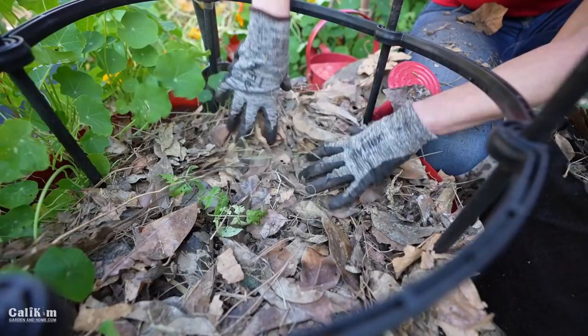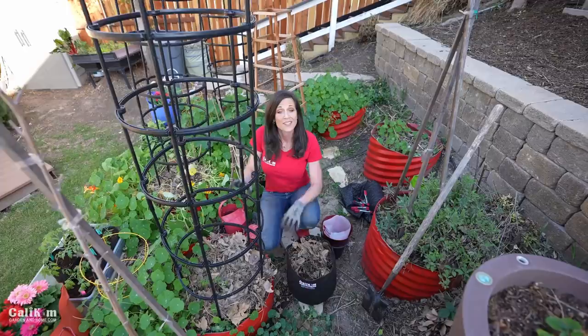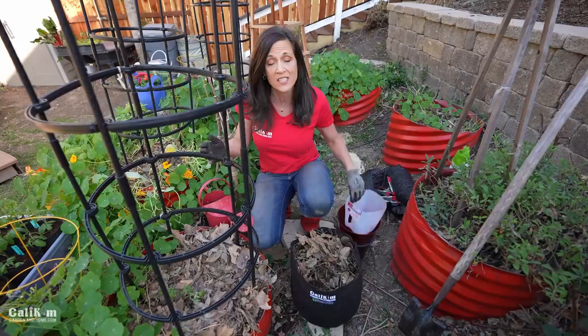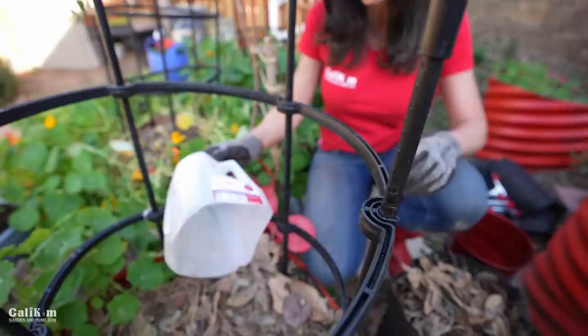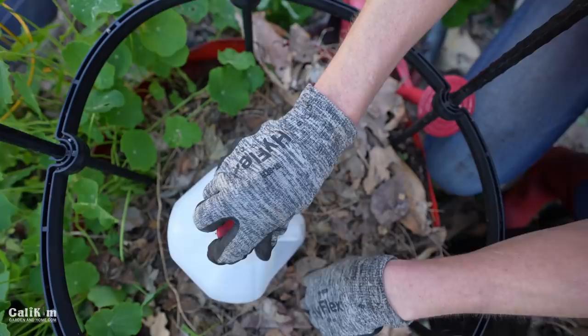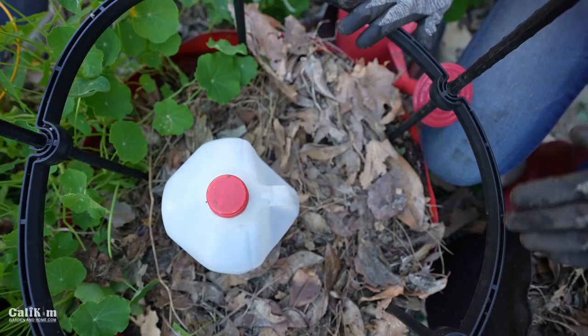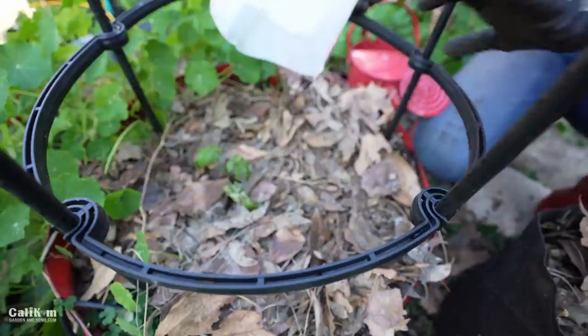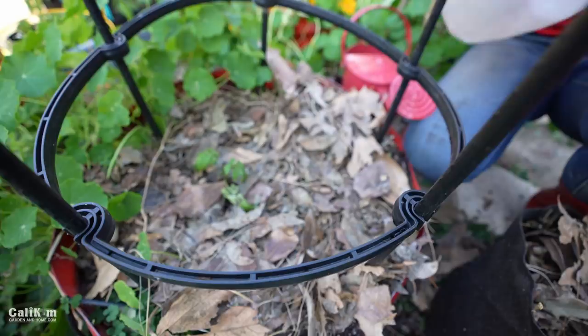Tomato planting tip number seven is to protect your tomatoes when you plant them. If you get them outside before nights are in the 50s and 60s, covering them at night helps you get earlier harvests. One of my favorite things to use is a milk jug with the bottom cut off. We're still getting nights in the 40s here in Southern California, so I'm going to pop the milk jug right over my little seedling. The key is: once the sun comes up in the morning, don't forget to remove the protective cover, otherwise it'll heat up too much and your tomato plant will fry.